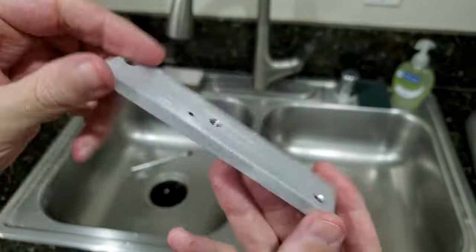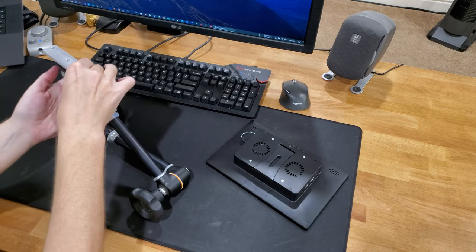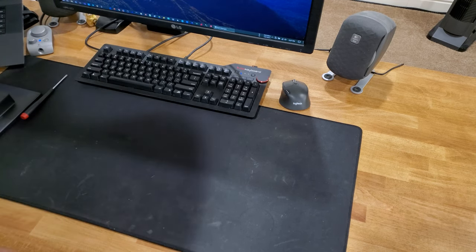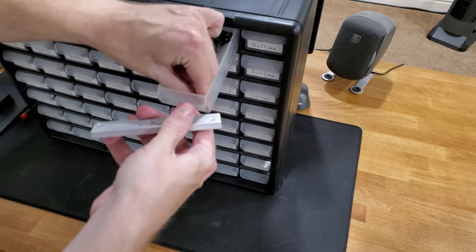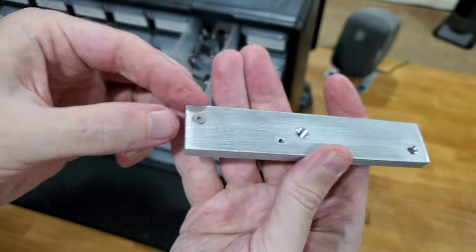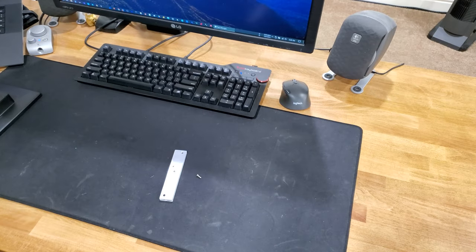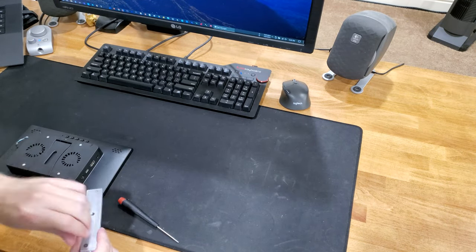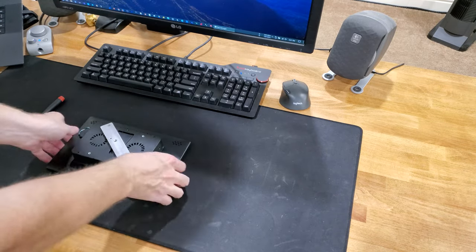I'm pretty happy with how that turned out. Here I am test fitting it onto the Manfrotto Magic Arm with the camera adapter, and that worked out very nicely. Now I mount it to the actual Raspberry Pi display case — I need to figure out what length screw to use, which depends on the thickness of the metal bar. I ended up using 3x10 screws. If you want to keep it simple, you could just use a strip of wood and instead of tapping a hole, drill a hole in the middle and hammer in a blind nut. I'll put more information in the video description.